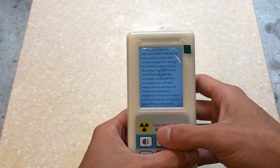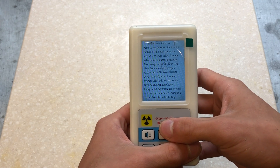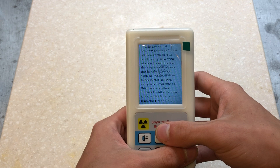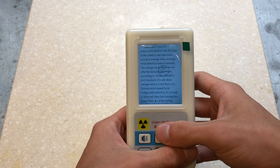The first line on the screen is real-time data, the second is an average value. Average value detection needs eight minutes. The average value will be shown after the tendency chart ends. According to the Chinese GB18871-2002 standards, it is safe if the average value is lower than 0.52. Natural environments have background radiation, so it's normal to have real-time data in a varying range. It then says to press the arrow key to begin testing.